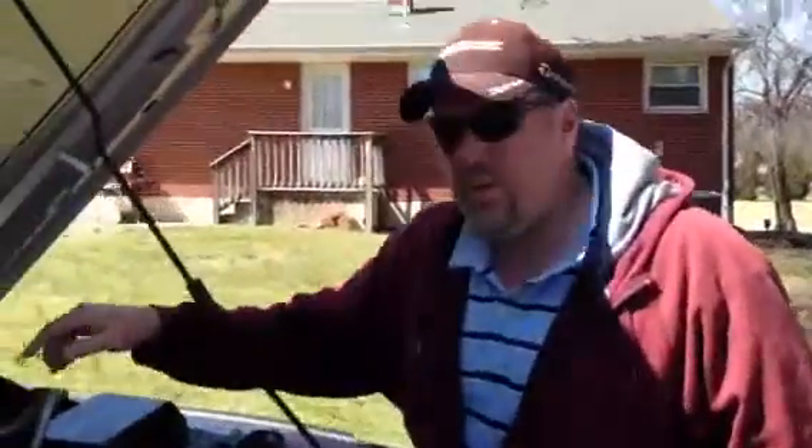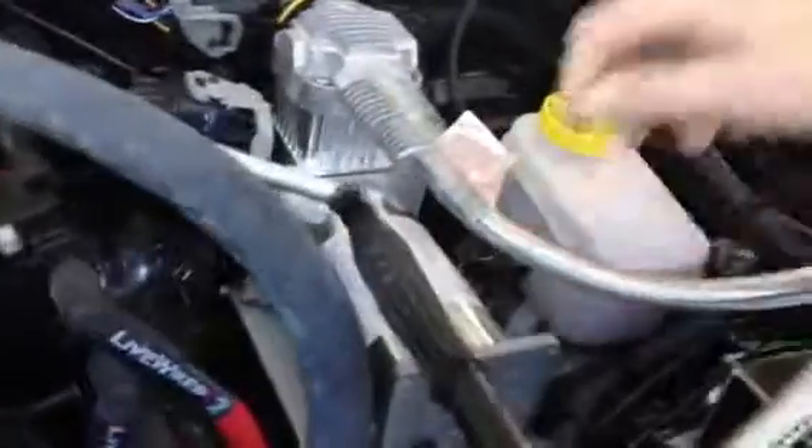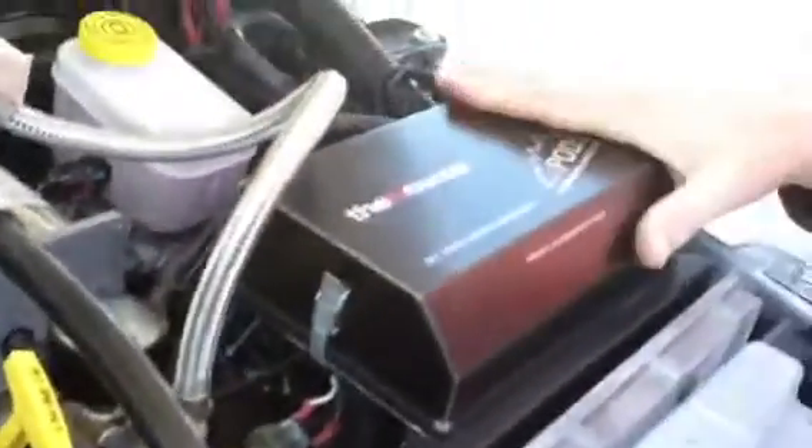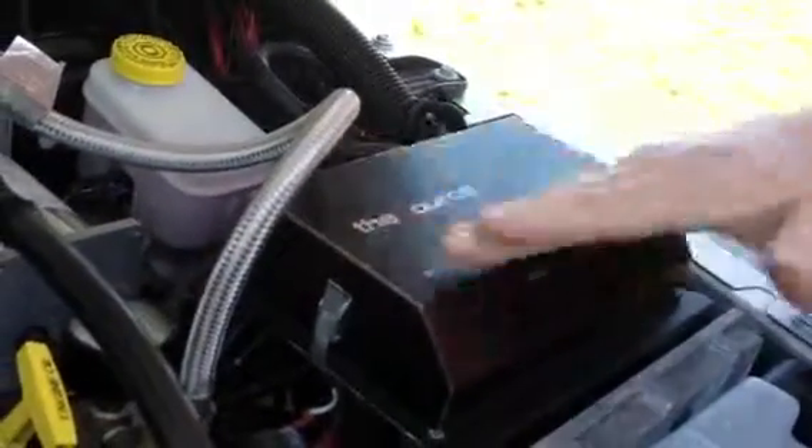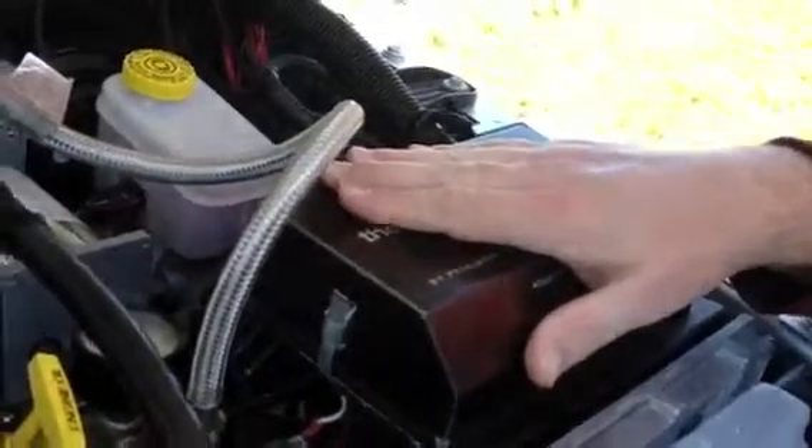My name is John. I just want to point out a few things. Here's the air compressor they built underneath here. It's got your pressure gauge right here and it actually has an exterior setup so that we can hook different power sources and different sources to it. This is actually a really, really nice add-on.